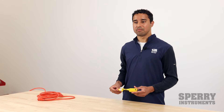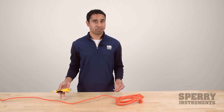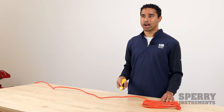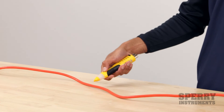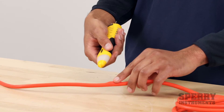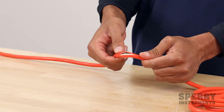One common application for an NCV is to trace breaks in a wire. We have an extension cord right here — extension cords can get beat up pretty easily. It might stop working on one end, and you're wondering where the break is in the wire. You can use the NCV to trace along the wire and detect where that break actually is. You can see here the NCV stopped beeping at this point in the wire, indicating where the break is, and you can see that the wire is broken at that point.